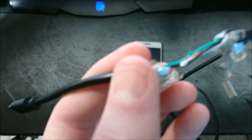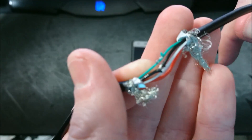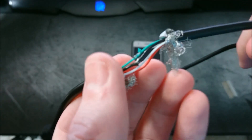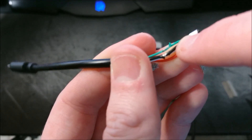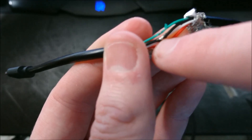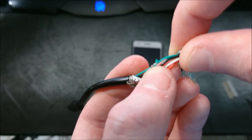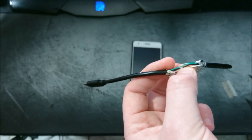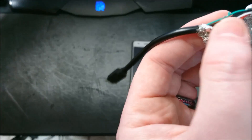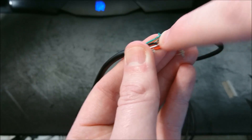Then what you're going to need to do is expose — and I'm not going to be able to get this fully on camera — you're going to need to cut some of the insulation off the black and the green wire, so that the wire is exposed on both of them. You can see there and there. And finally, you're going to need some sort of pin or sewing needle, something you can use to short both of these out.